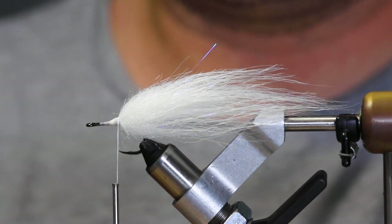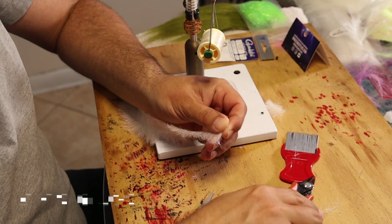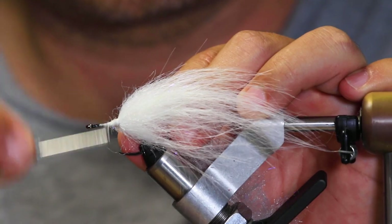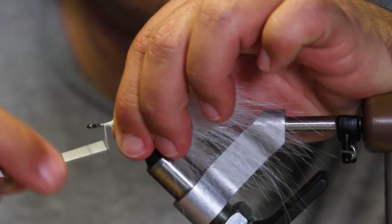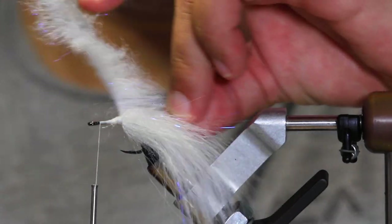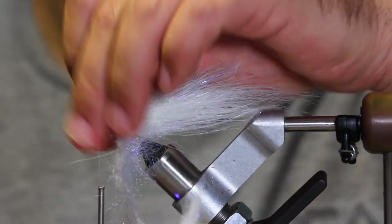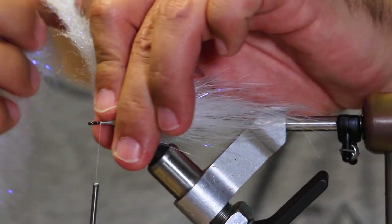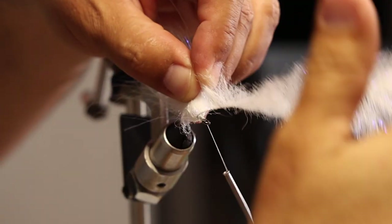The next material we're using is an EP minnow head brush in white. We're going to tie it in and move the thread forward out of the way. We're going to start building this head, working forward. Just pull back on the fibers to make sure they don't get trapped. You want to make this head bulky, but not so dense that you can't flatten it out with trimming. I use about four to six wraps based on how much hook you have left and what kind of shape you're looking for.